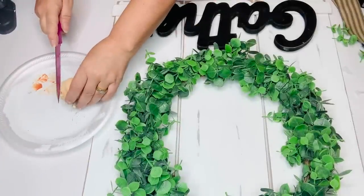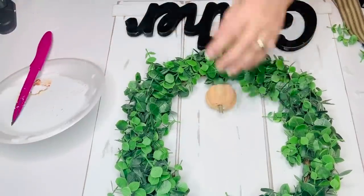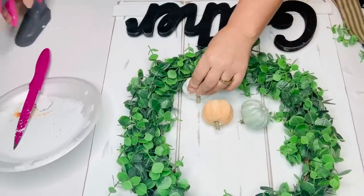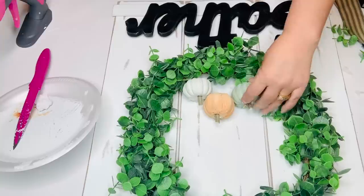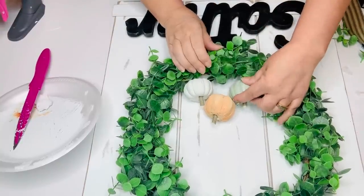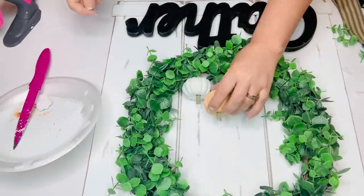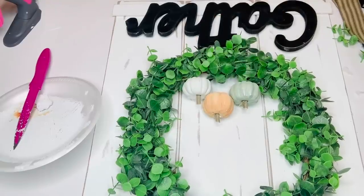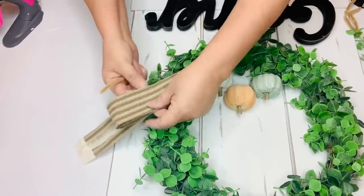Now to put my pumpkins on, I'm going to take a knife and cut off the little backs of the pumpkins so they'll have a flat back. Then I'm going to glue those directly to the board — it'll look like they're on the wreath, but I'll stagger them and put one on top of the two. I had originally dressed these little guys up with jute twine and wire tendrils and so forth, but it just got too busy so I decided to leave them plain and I liked it that way.